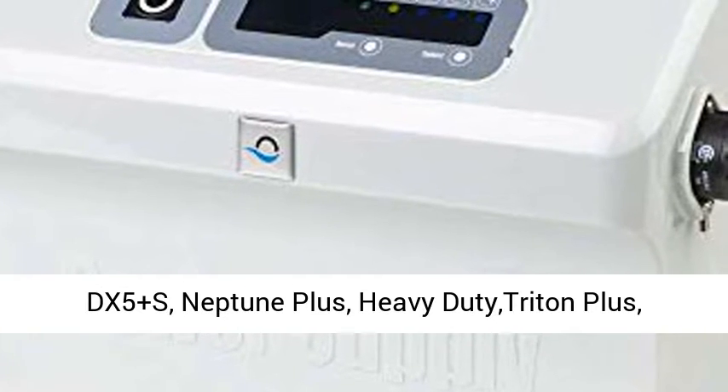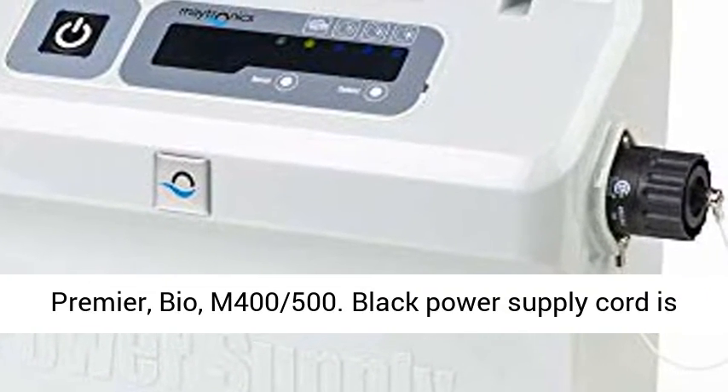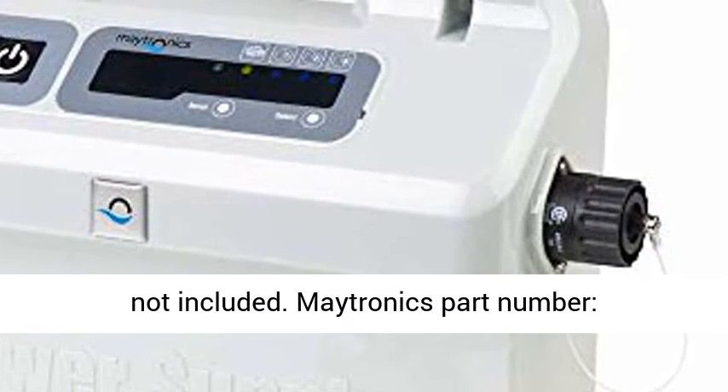DX4 Plus S, DX5 Plus S, Neptune Plus, Heavy Duty Triton Plus, Premier, Bio, M400 500s.